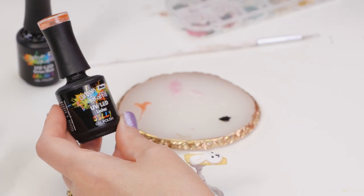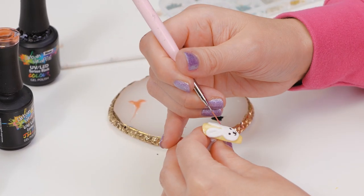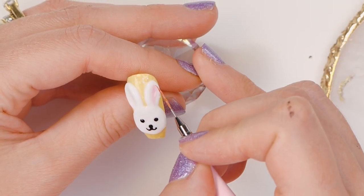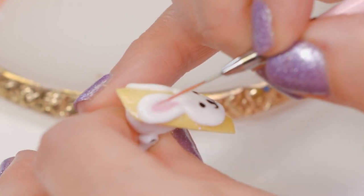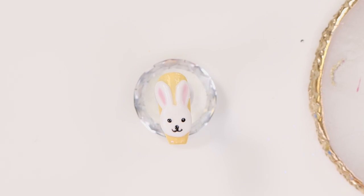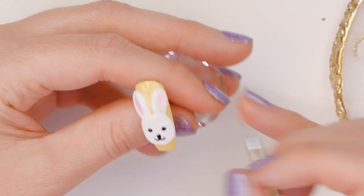We're using two colours from our Gelly range: Lychee and Pink Grapefruit. They're translucent anyway, and I like to add a little bit of topcoat to them just for the shading. We'll put a bit of shading in the ears. This one's the Pink Grapefruit mixed with topcoat. Then we'll mix Lychee with topcoat as well — and do the cheeks.